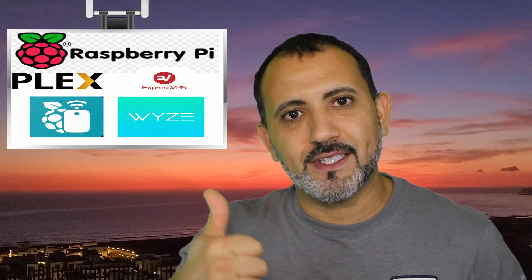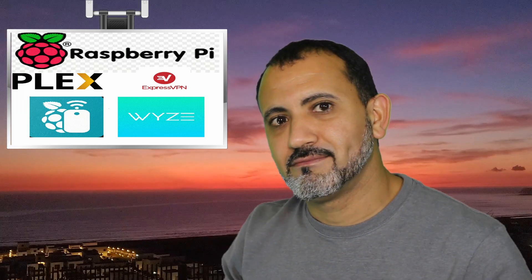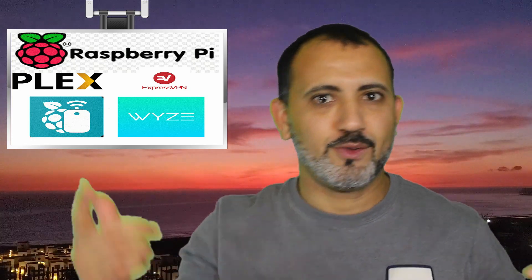All right, ladies and gentlemen, I hope you enjoyed this video and I hope this helped. If you liked this video, give it a thumbs up. See you later!